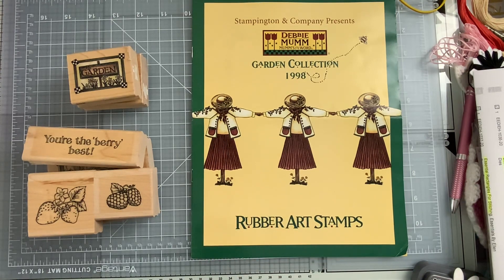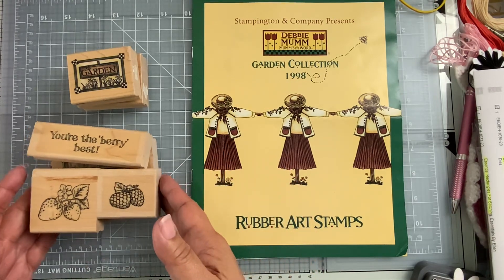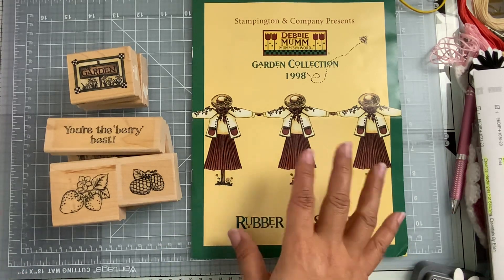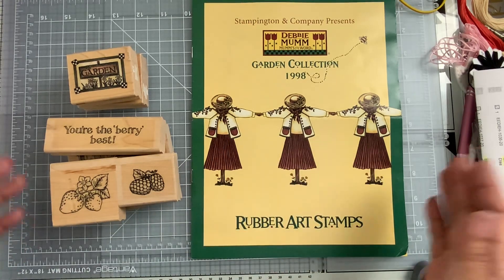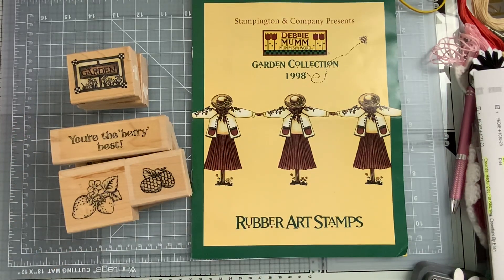I have a crafty friend who was looking at some of my previous videos, and she reached out to me and asked me if I'd be interested in some of the wooden stamps that she was going to be going through. So she sent me a couple of the ones that she knew I would like. Let me share with you what she sent to me — thank you so much, Chris, I really do appreciate it.